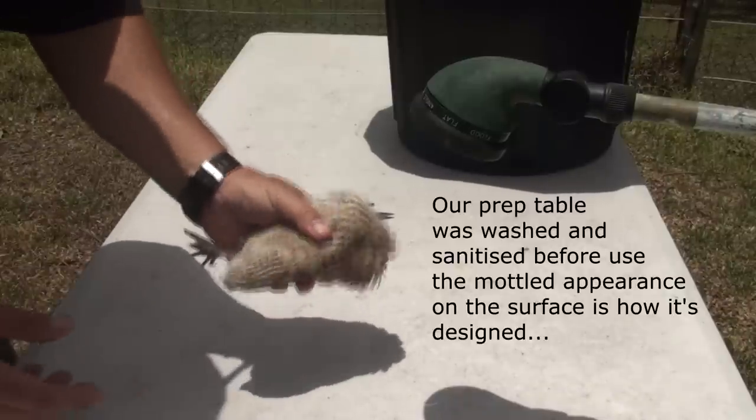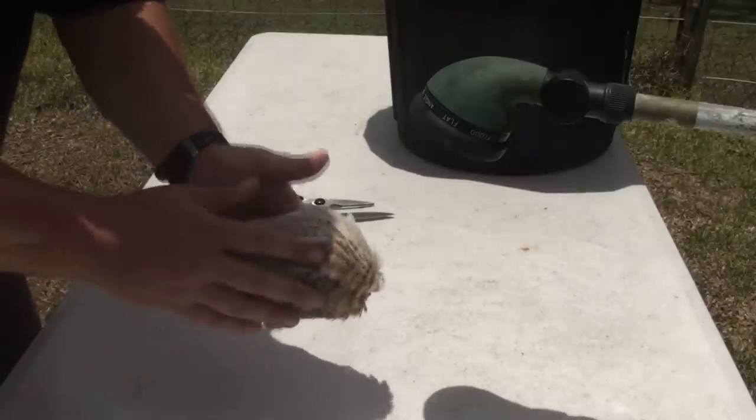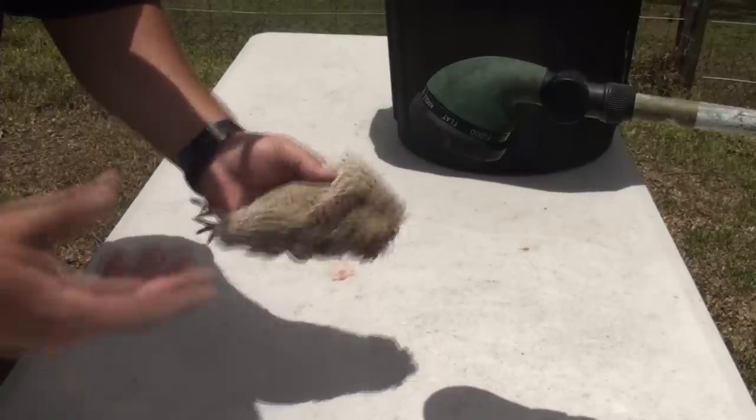I've got my quail, it's been slaughtered, the head has been removed with the shears and now what we're going to do is process it ready for the cooking stage, or placing it in the freezer or the fridge or whatever.